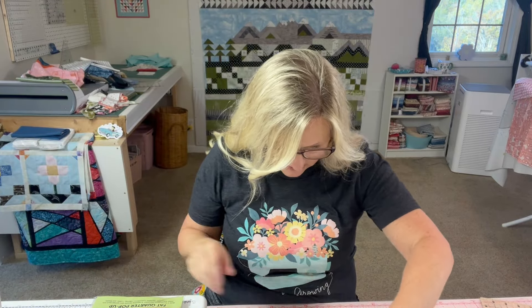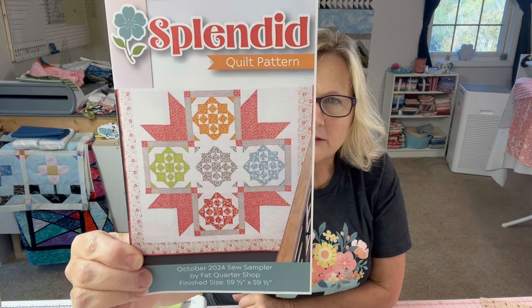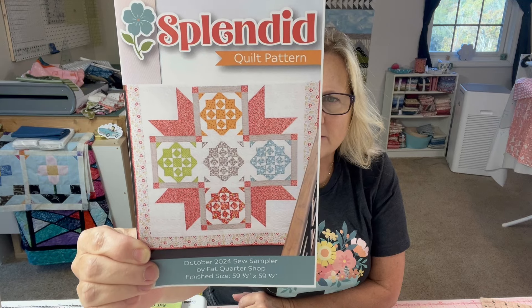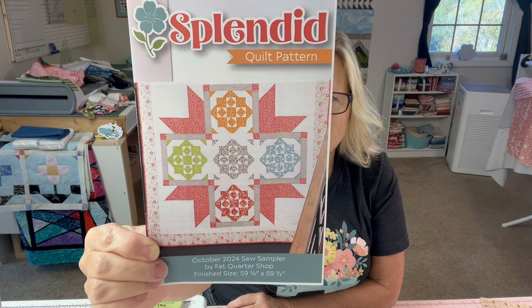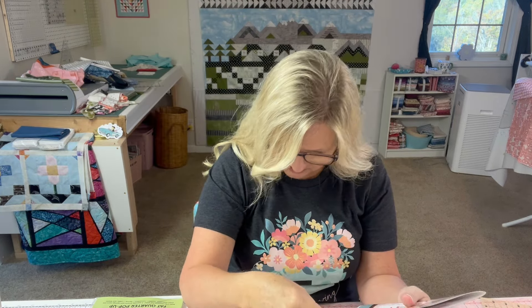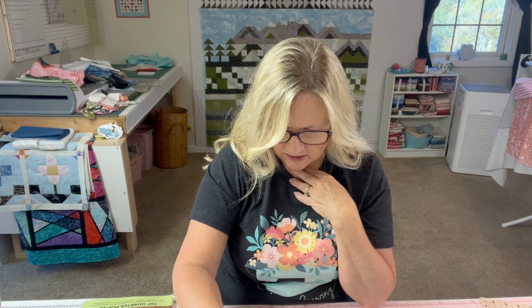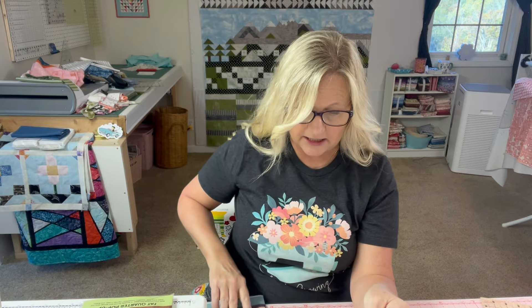Next we have the Splendid Quilt pattern, which is a Fat Quarter Shop exclusive. With this pattern you'll need six fat quarters, two and a quarter yards for background and inner bordering, one and one-third yard for star points, cornerstones, and binding, a half yard for sashing, and one and one-eighth yard for outer border. So you need quite a bit more fabric to go with this. They do have finishing kits available at the Fat Quarter Shop. This is a $9.98 value.